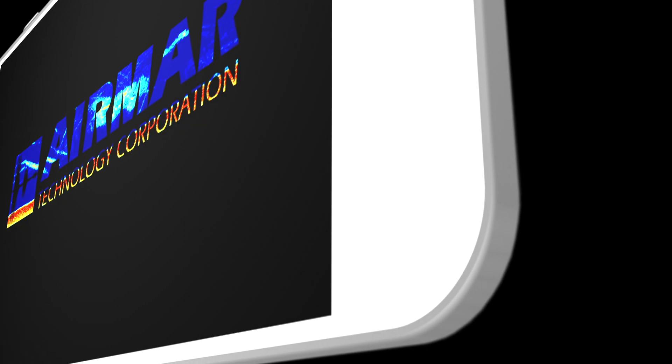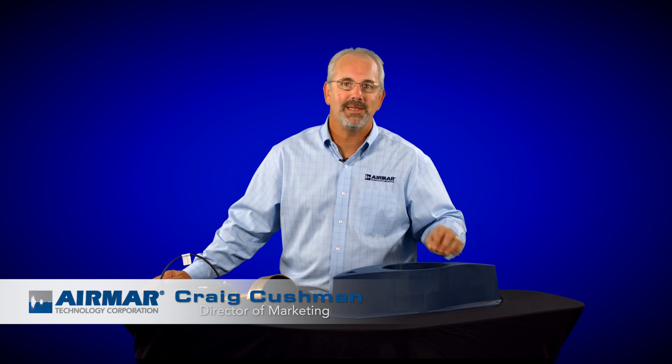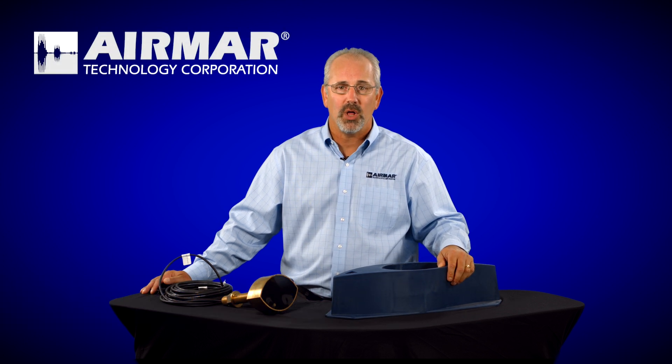In this episode of Transducer University, we're talking about fairing blocks and how they improve your performance. So let's talk about fairing blocks — what are they, and why do you need them? You'd be amazed at how many times we answer questions on our customer service line with people asking if they really need a fairing block.